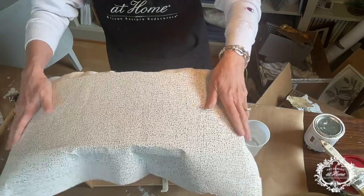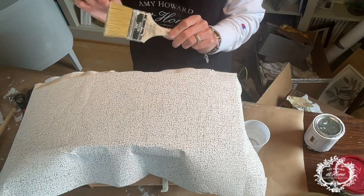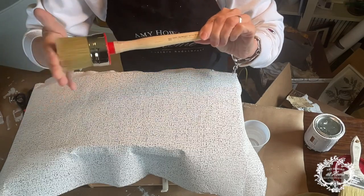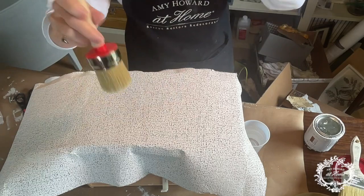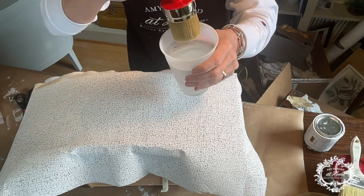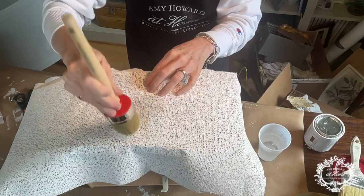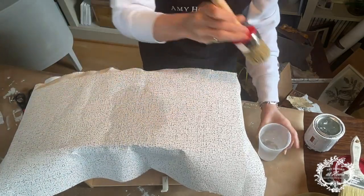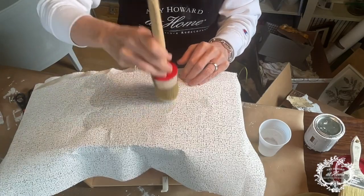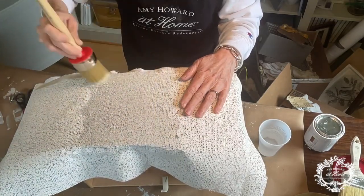Once we have it kind of placed on our piece, we will take either a chippy brush or a round brush — I really like this one from Amy Howard — it gets nice and wet and covers a lot of area. What we're going to do is take our brush, dip it in some lukewarm tap water, and we're just going to start pouncing. You want to pounce and make sure it gets a little bit wet and messy, because that's the way this plaster will start to soften and stick. So don't be shy on the water, and just pounce as you go.